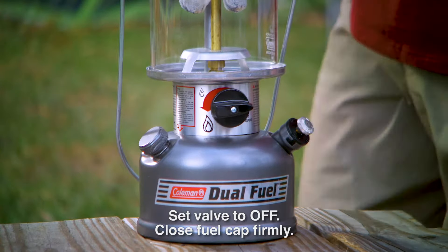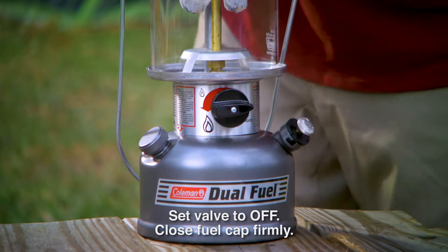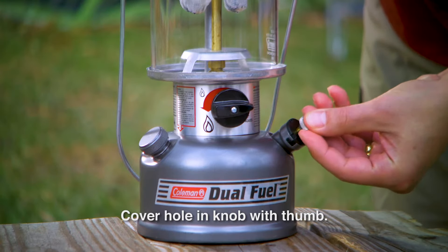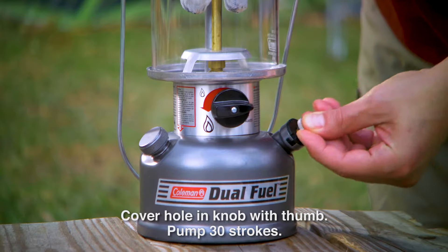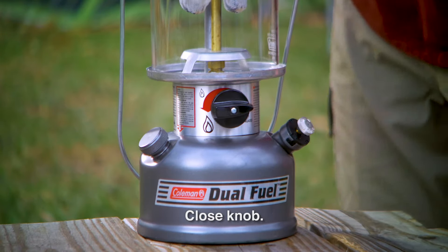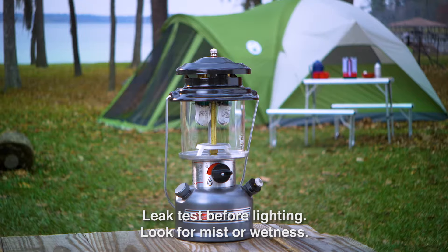Now it's time to pump. Be sure the fuel valve is off and the fuel cap is firmly closed. Open the pump knob by turning one full turn to the left. Cover the hole in the pump knob with your thumb and pump it approximately 30 full strokes. Then close the pump knob.